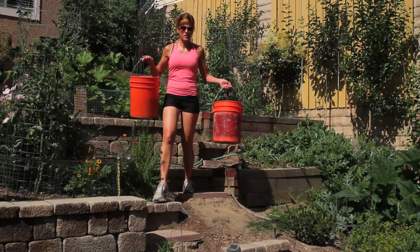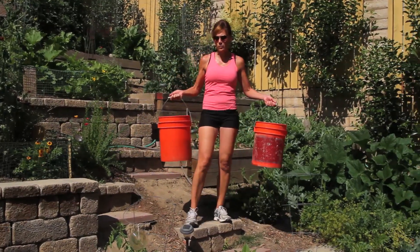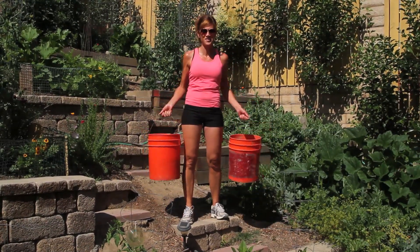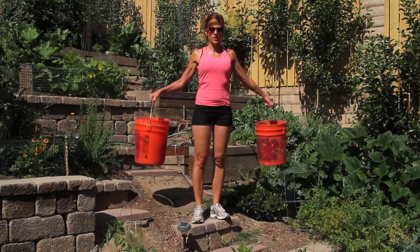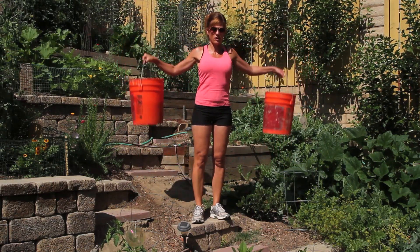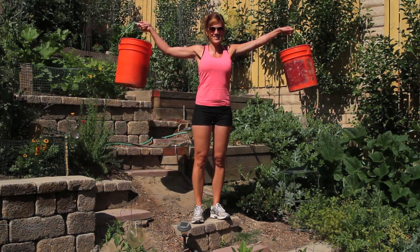The second arm exercise is to just grab a couple of buckets you have sitting around your yard. You can fill them with dirt, rocks, or whatever you have sitting around, and this is going to strengthen your shoulders. All you have to do is just lift them up — you can even use empty buckets. Whatever it is, just get started.